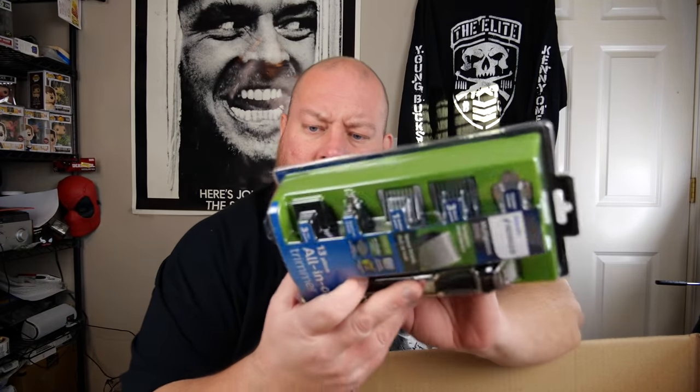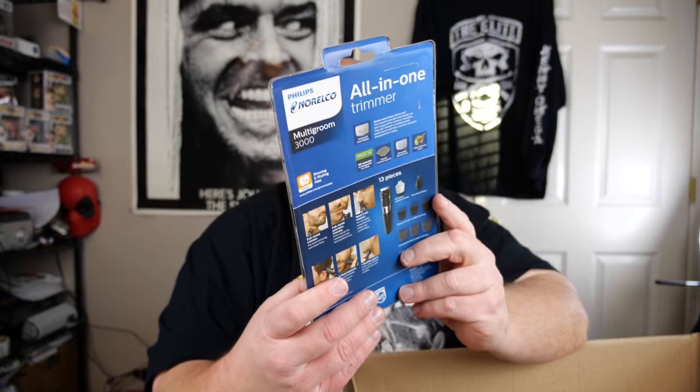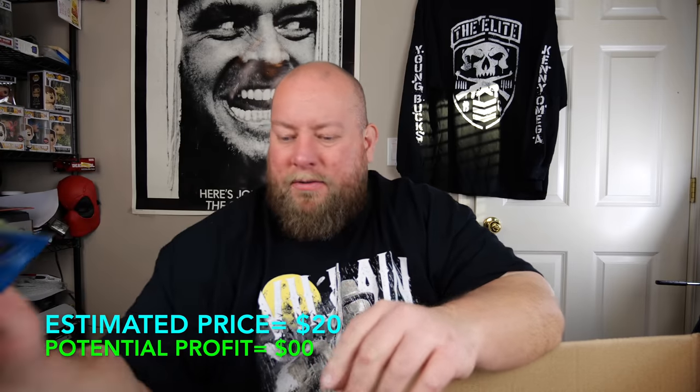We've got a Philips Norelco. I don't see any hair on the blades, and it has all the extensions — so it looks like it's new, just the back packaging came off. I think I heard something fall out when I opened it, so I need to keep an eye out. I bet this is probably around $25. Not bad.